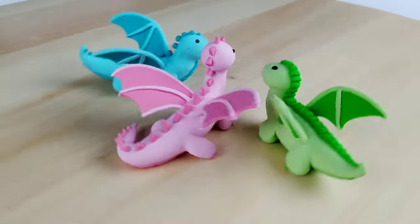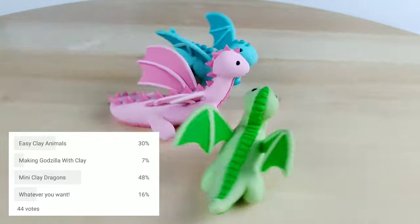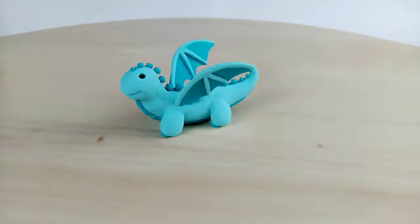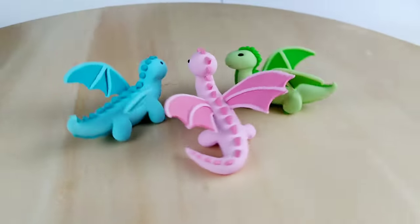Hi guys, Calera here. Due to popular vote, today I'll be showing you how to make your own mini clay dragons. I decided to make three variations using three colors: green, blue, and pink.